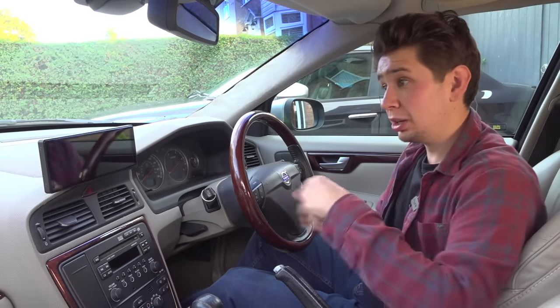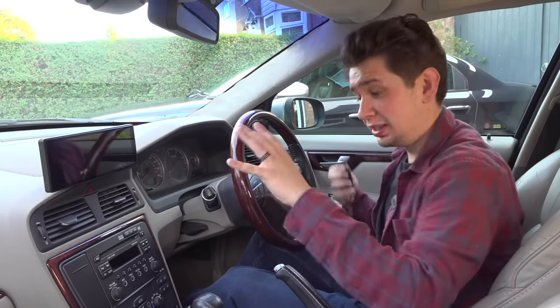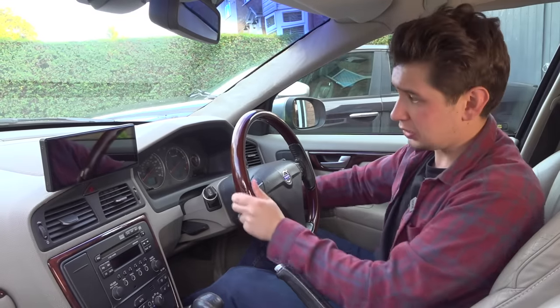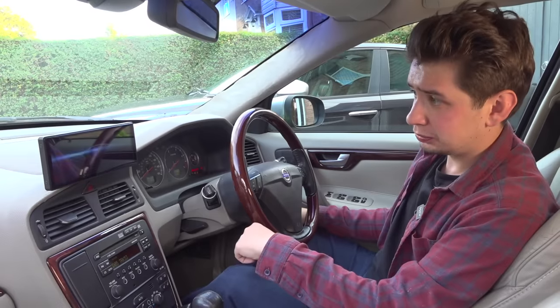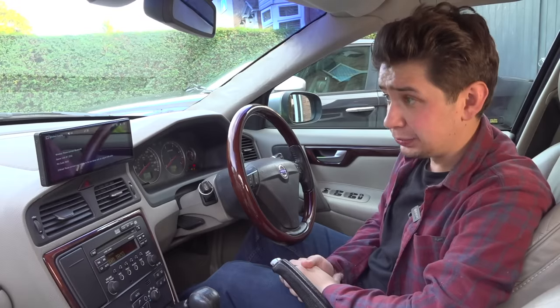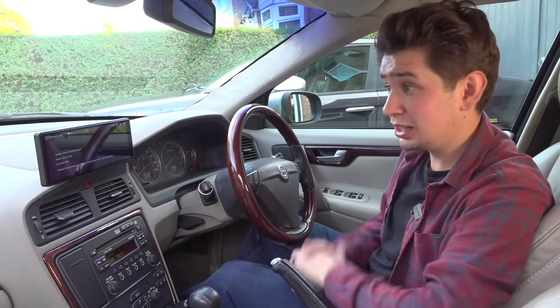I'm going to fire this up and show you from a cold start how quickly it boots. It's really quick — roughly about five seconds. Once it's booted up, give a few more seconds for Apple CarPlay to connect and then we're away.